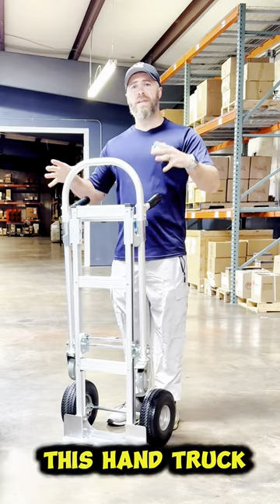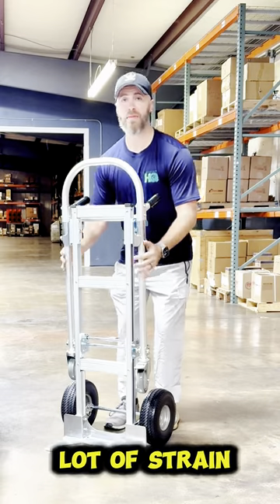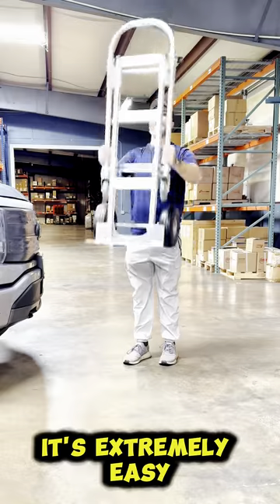Another benefit of this hand truck is that it's aluminum, so it's extremely lightweight. You're not going to put a lot of strain when you have to lift this in and out of a truck — it's extremely easy to lift.